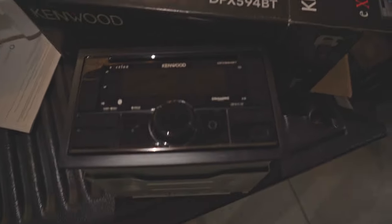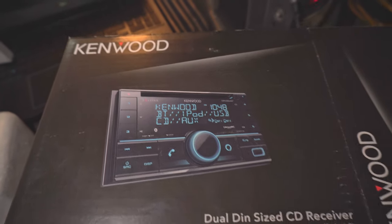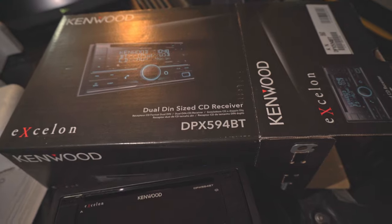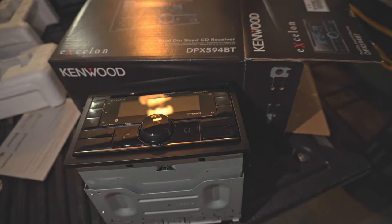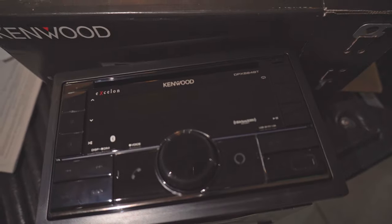Here's my actual stereo — the box it came in. This is the stereo that Crutchfield supplied. I went with the Kenwood DPX 594BT. I've had the DPX 500 series before; they've done fine. So let's get going.